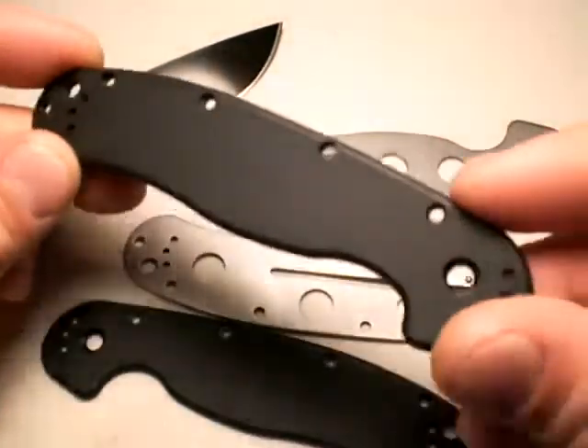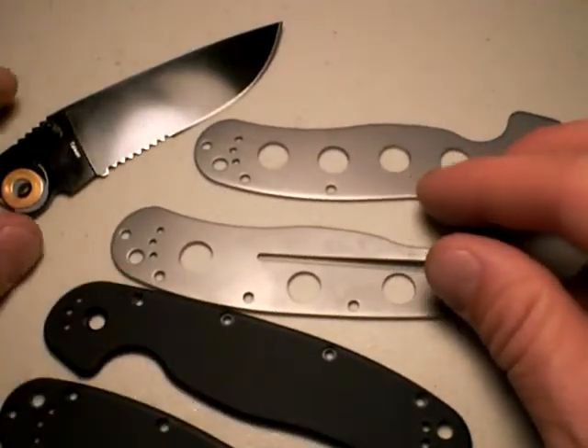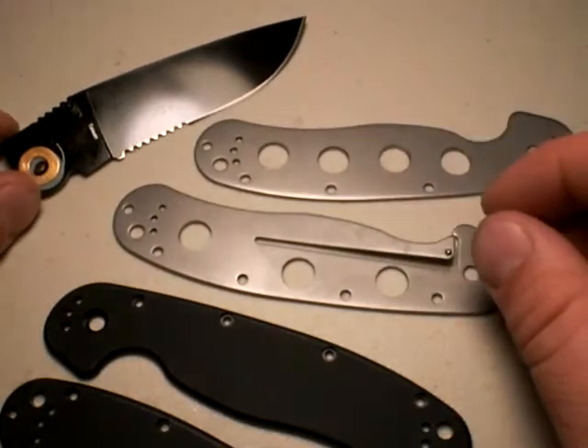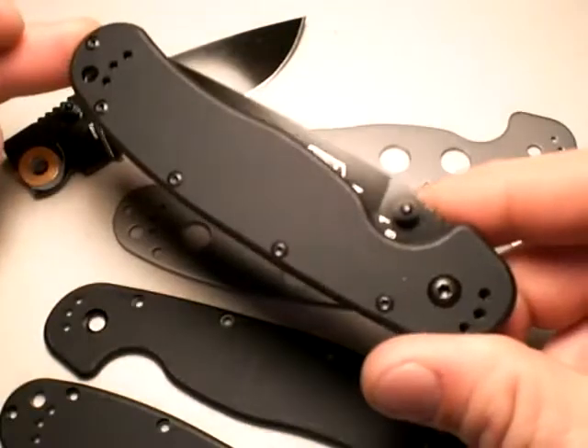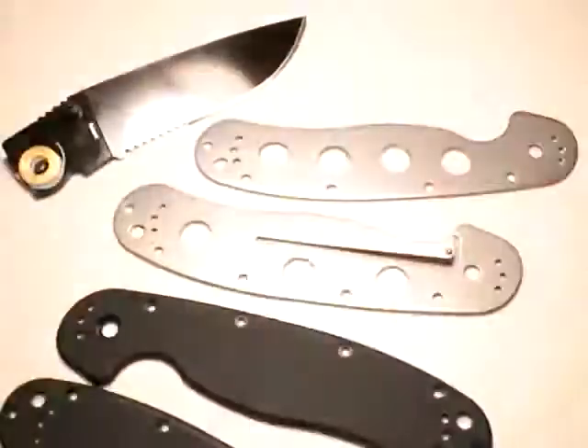I like to put G10 and just profile it to fit the handle. Anyways, that's the lightning modification on the Ontario RAT Model 1 folding knife. We'll see how much weight it saves — I'll compare this one against another version, same color, just non-serrated. So look for my review; it's coming soon.